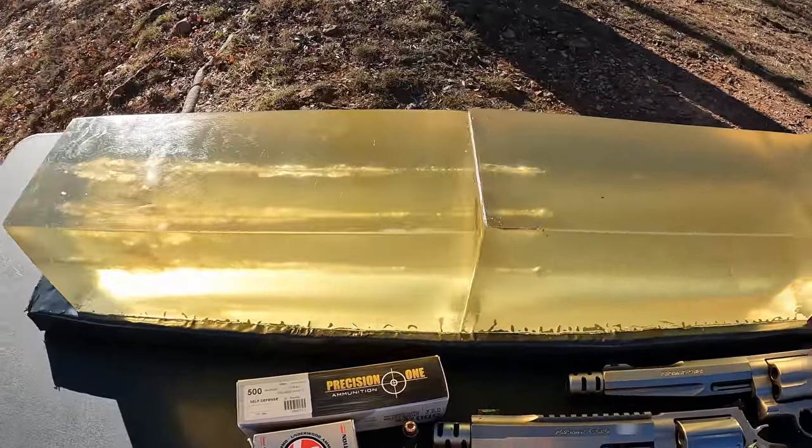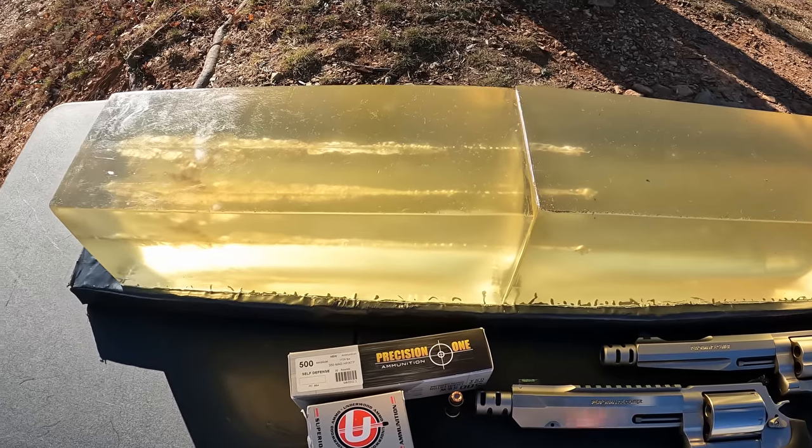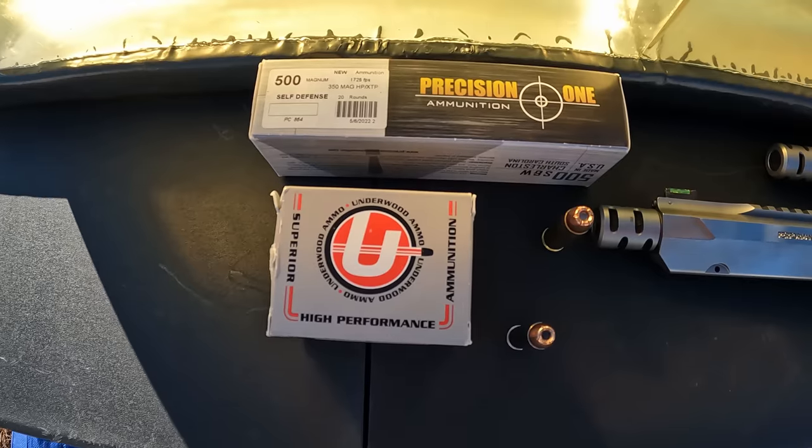Although we're working with some big dogs here, so I'm hoping two blocks will be enough to stop these. I'm gonna put some stuff behind it just in case as a safety net, because like I said, what we're working with here are a couple of big dogs.